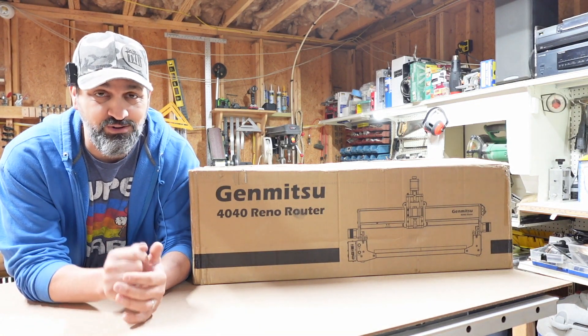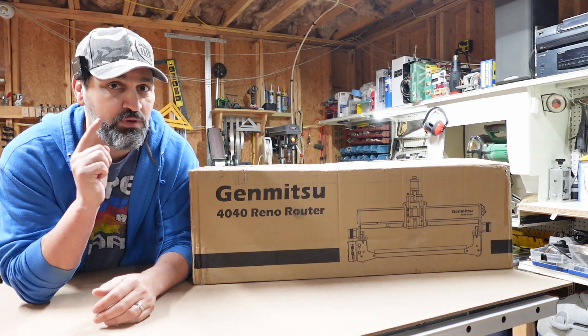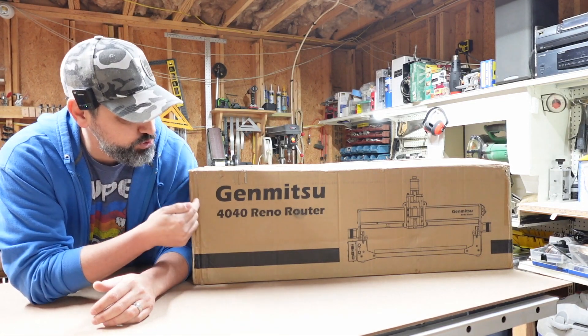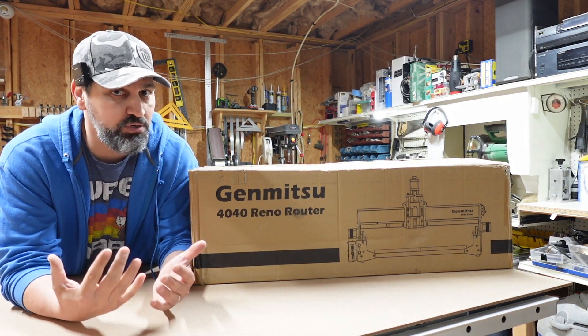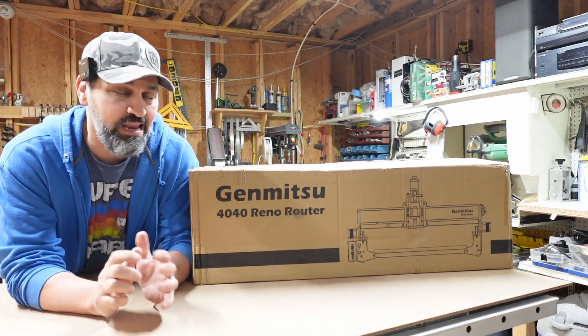Hey guys, what is going on? Welcome back to the channel. On today's video, I partnered up with Jinmitsu and they sent me their new 4040 Reno CNC machine. They wanted me to open it up, put it together, try it out and see what I think about it.